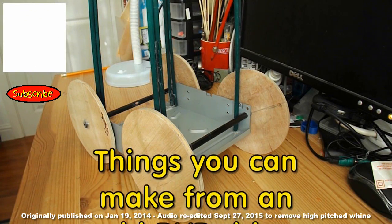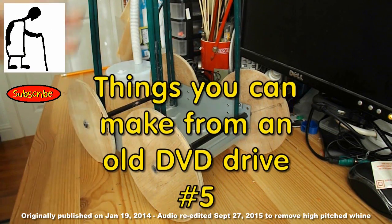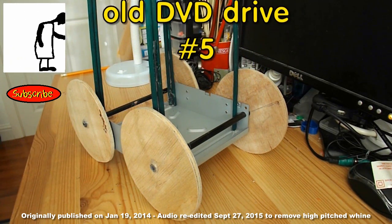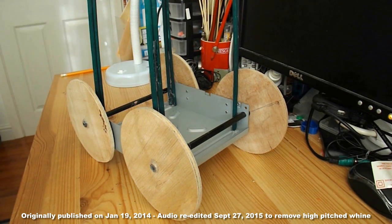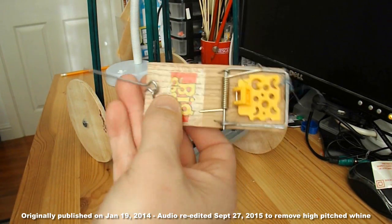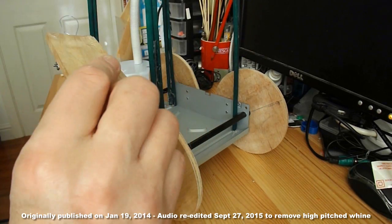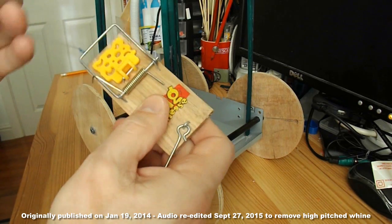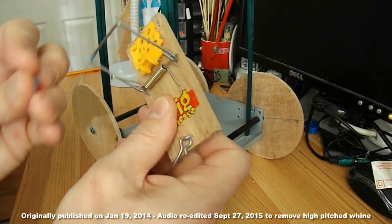We've done the gravity-powered car, so now we're going to take that apart and make a mousetrap car. I've used this mousetrap before, but hopefully it still works okay.